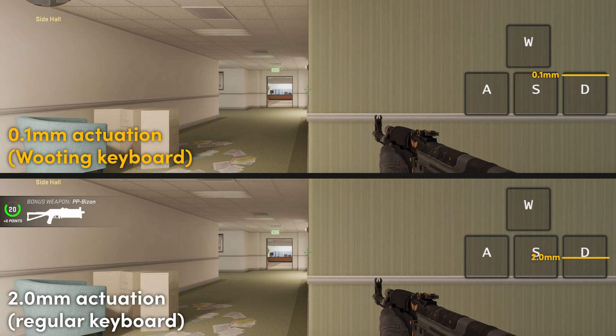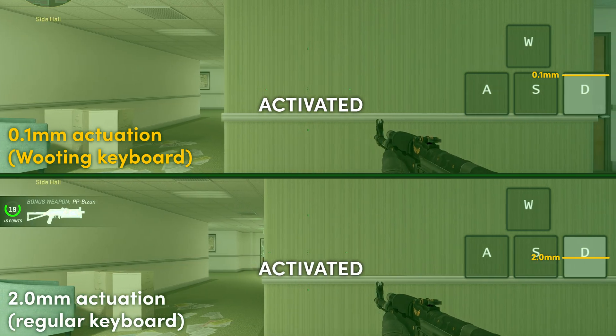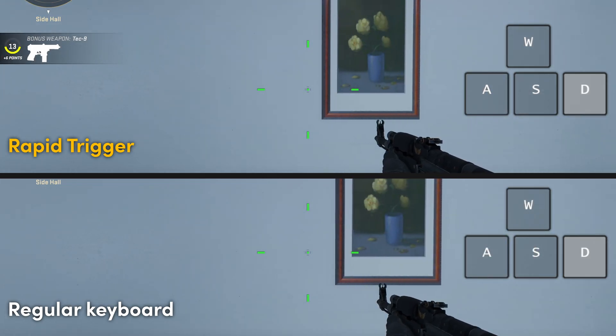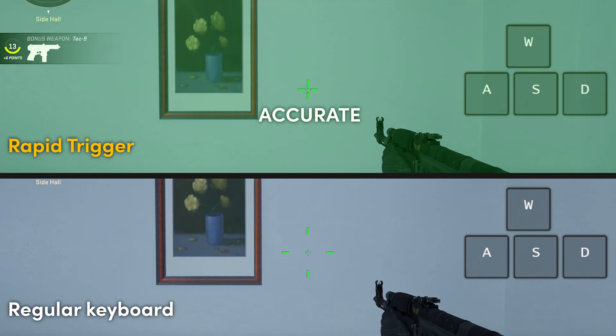Let's take Counter-Strike for example. When you strafe in Counter-Strike, the key activation needs to be quick. But the deactivation is actually more important because your character needs to be standing still as soon as possible to get an accurate aim on the opponent. That's why Rapid Trigger is such a nice feature — it allows you, within a small span of time, to already stand still and get that headshot.